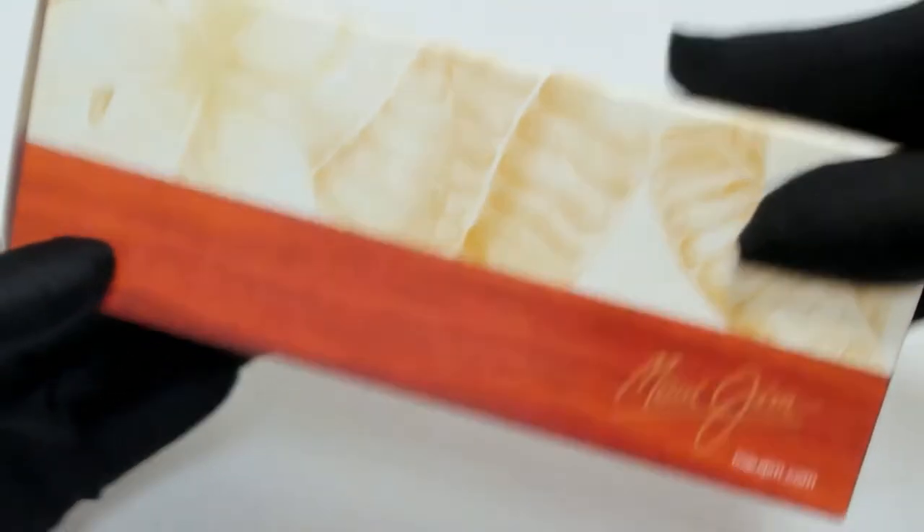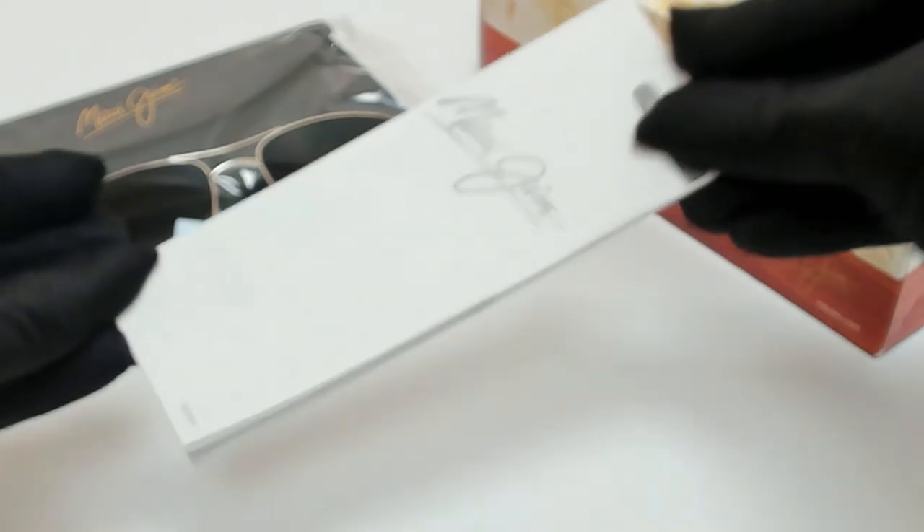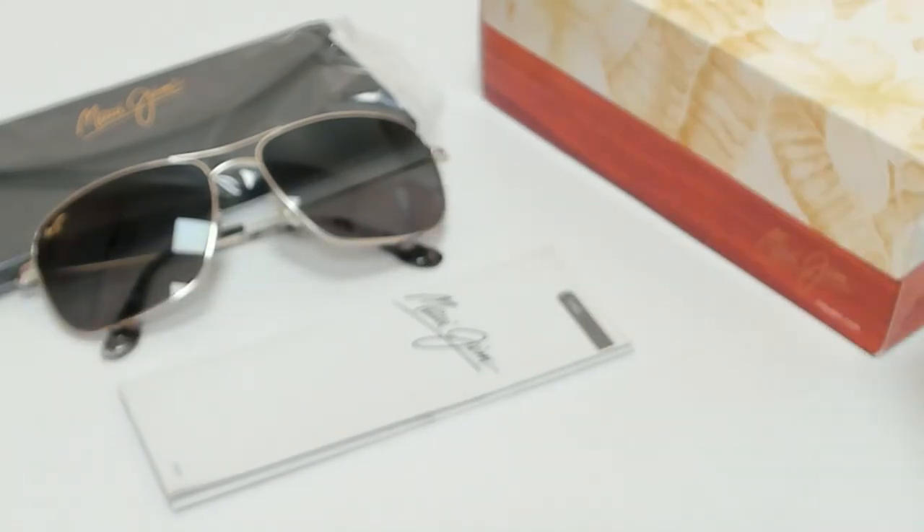The glasses come with a box, a case which color and style may vary, and an information booklet. Thank you for watching and have a joyful day.